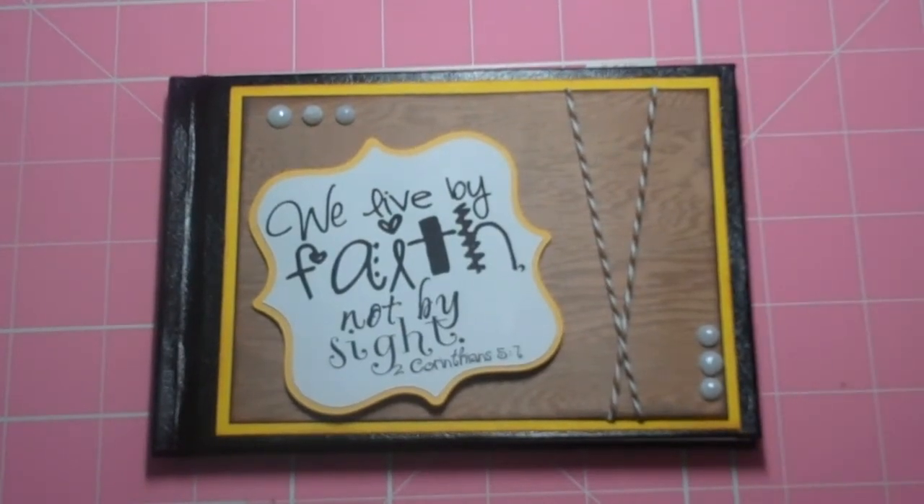I got the digi stamp from Ruby Tuesday Cards TV. She uses scripture stamps from one of her viewers or something — I'll put the link down below. The verse says, 'We live by faith, not by sight.' That is my biggest thing — I need to really work on my faith. Everything always works out, but I just need to always work on my faith, so I thought that was perfect.